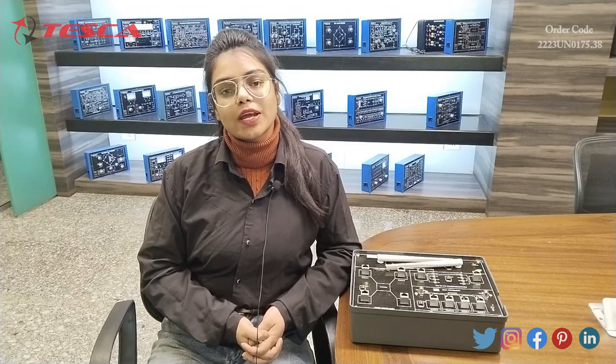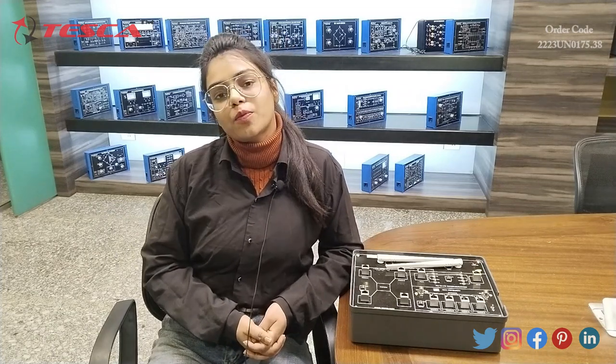Hello everyone, welcome to Tesco Technologies Private Limited. My name is Lalitha and today in this video I am going to discuss about the LAN Trainer Kit and its order code is 2223UN0175.38. With the help of this apparatus, we can share data from one PC to another PC easily.